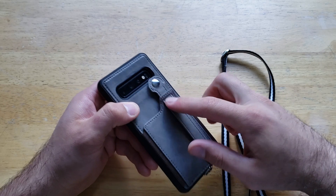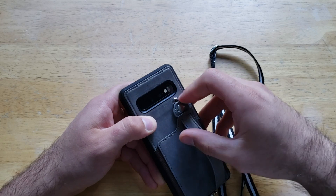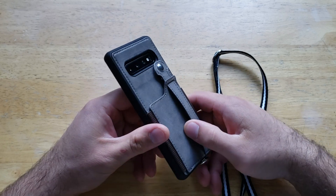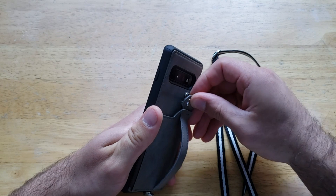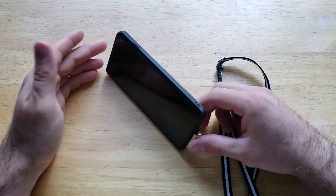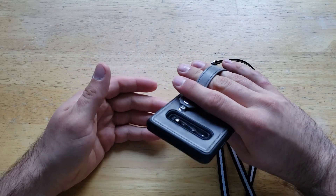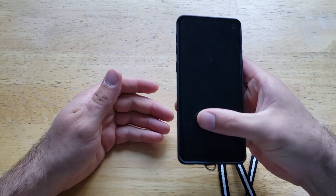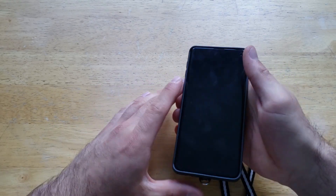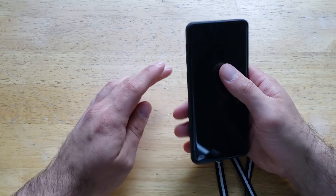We have the wallet portion with a band and strap that has two different positions, which is always nice. The strap is definitely useful — in the second position, it comes up a bit and can be used as a kickstand for watching videos. It can also be used for single-handed use: slide your fingers through and you can operate the device with just one hand, making it easier to reach the edges without needing two hands.